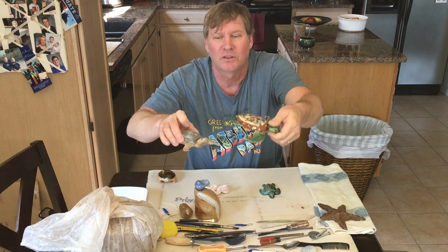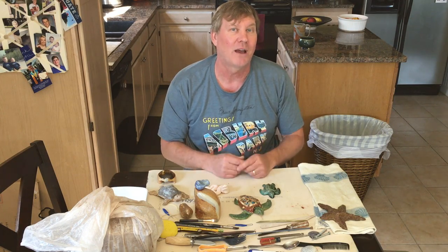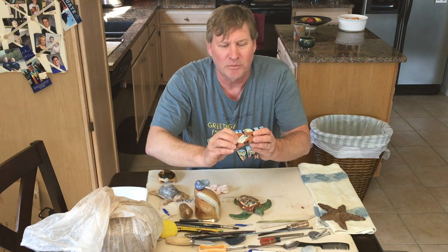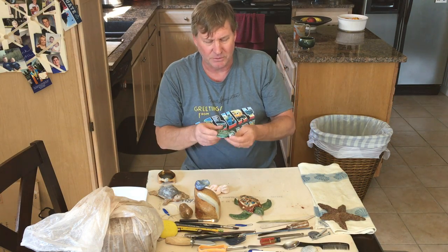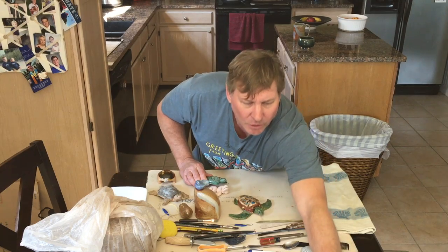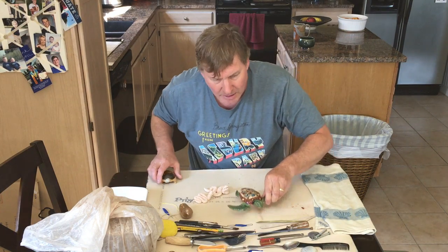Here's a sea turtle made by a high school student, nicely glazed and hollowed out from the bottom. Did you know there are 356 varieties of turtles? I encourage you to look up whatever animal you want to use as your subject. This other sea turtle we bought from Barbados — it's ceramic but press-molded. They make a mold and press clay into it, pop them out, glaze, and fire them.